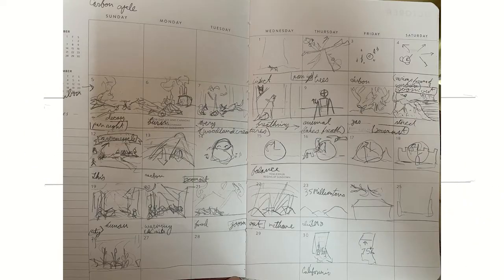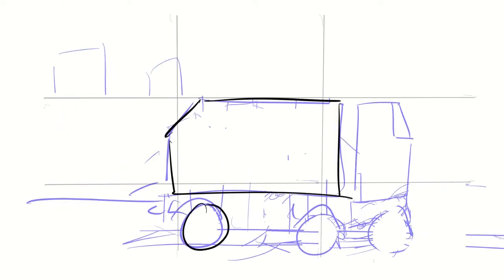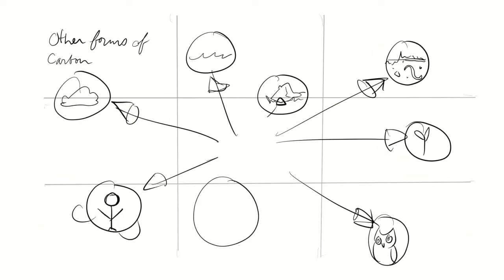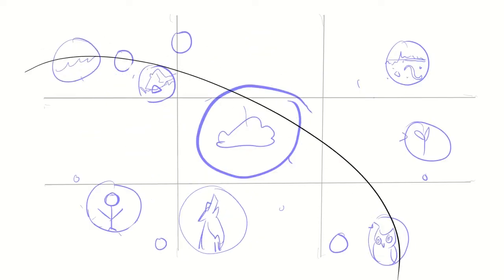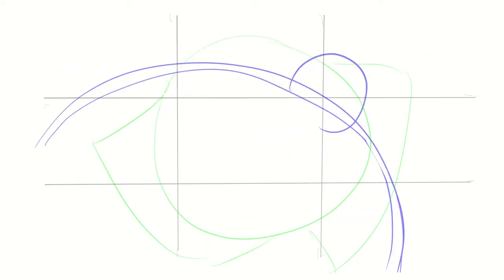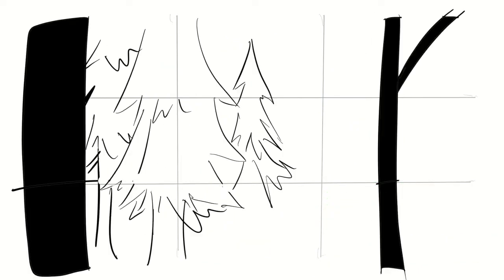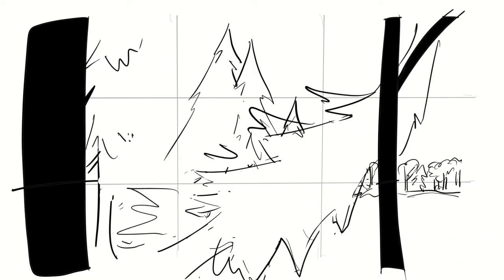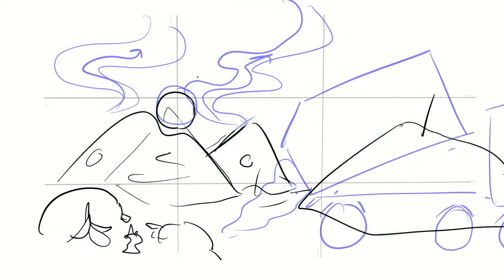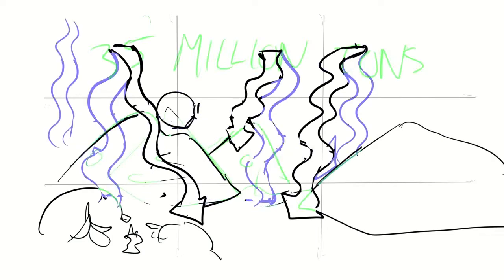Next, I did storyboarding. Originally, I did the little thumbnails on my calendar and my planner, since I didn't have my tablet when I was starting this. Then I cleaned it up a little and had a slideshow version. I talked about it with my friend and we made some changes to the script and storyboards. I took notes, revised a bunch of the scenes, and then we sent it off to our commissioner.